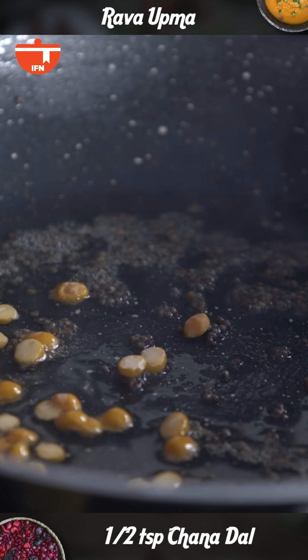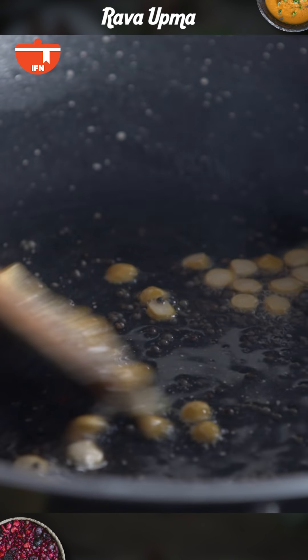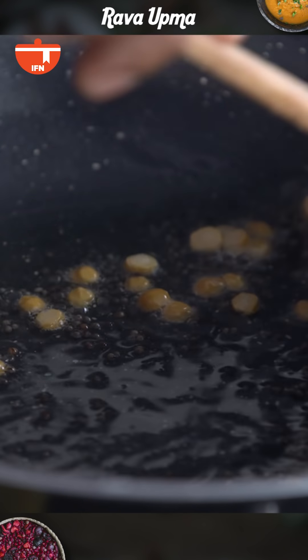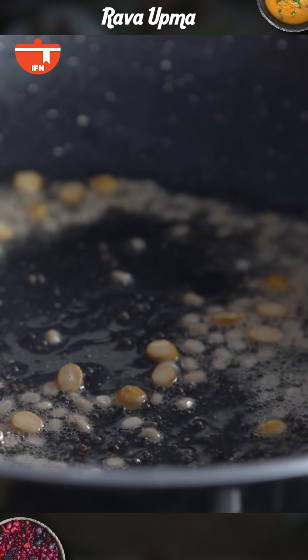The Mustard Seeds are starting to crackle. At this stage I'm going to add Chana Dal and we'll brown this a little. Midway I'm also going to add Urad Dal, and we'll cook till both the dals are pale brown.